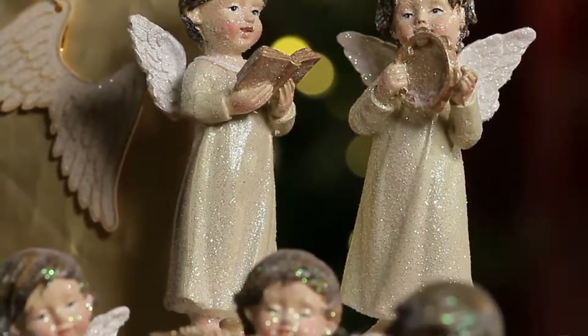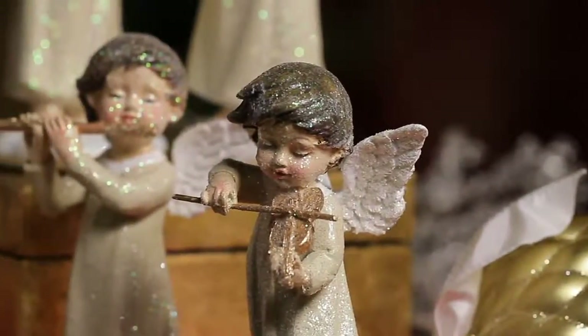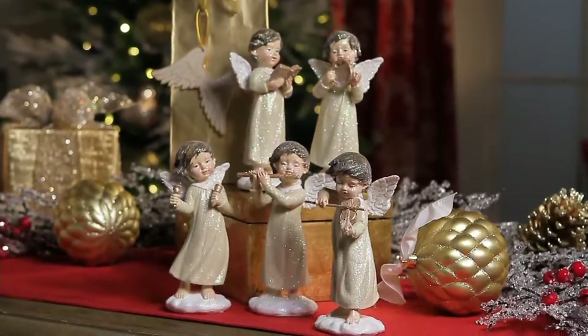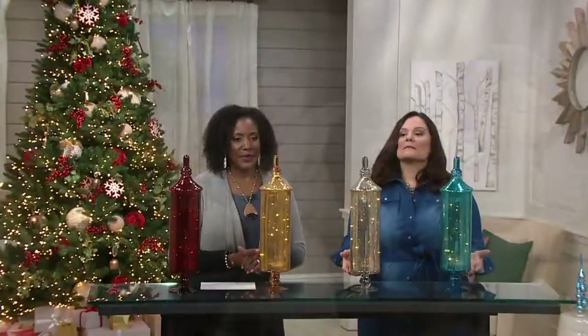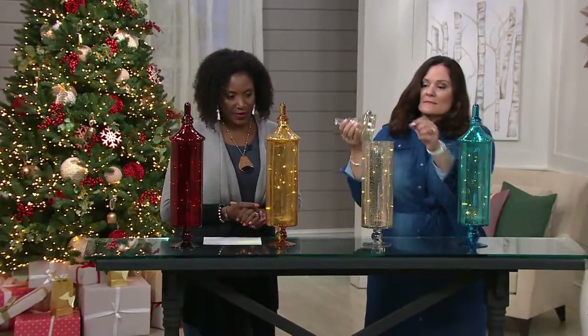Five gift bags, five ornaments — you get them all for $36.54, four easy pays of $9.14 per month. There's only about 300 left, so get them while you can and take advantage of the Christmas in July price. Up next, another sale price item from Valerie Parhill — the Apothecary Jars with the Micro Lights.